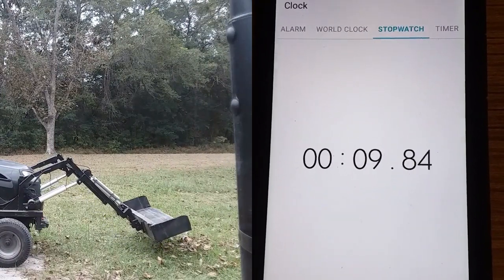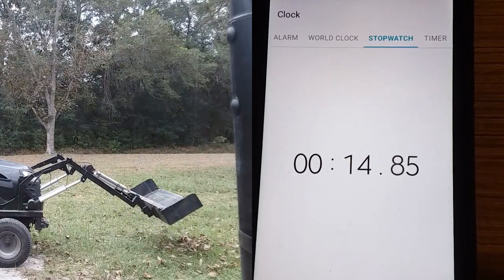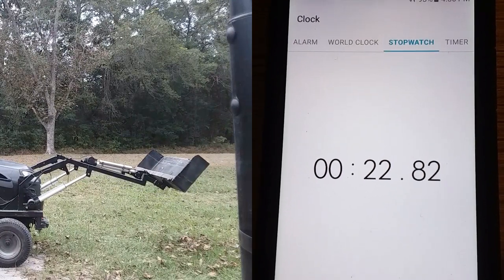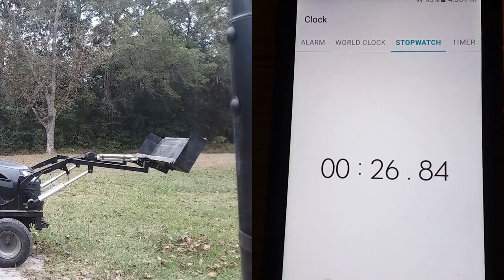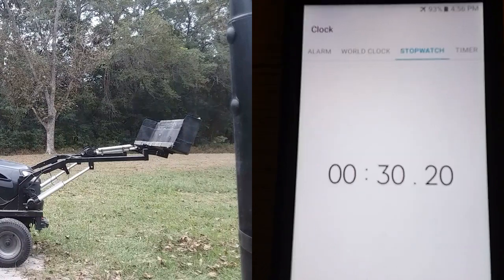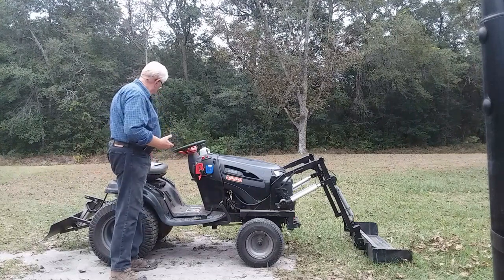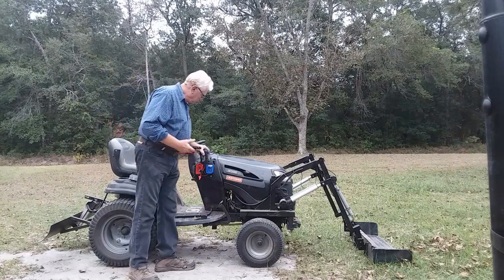That seems to be faster. 30.20 seconds — that is a 13-second increase in speed for the 20 volts over the 12 volts.